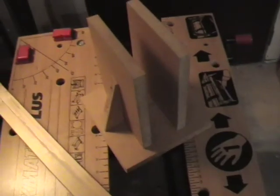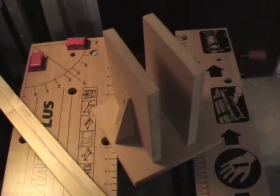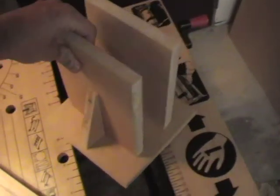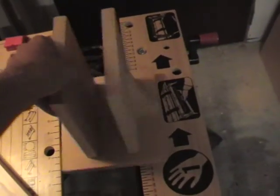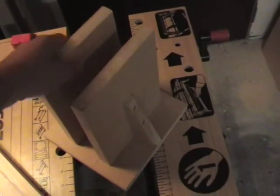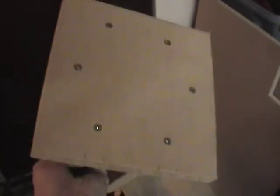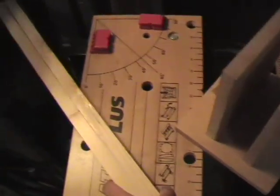This is going to be the fulcrum where the arm will pivot from. Nice sturdy construction. Just picked up some old MDF — it used to be a shelf I think, but it's pretty thick. Got quite a few screws there to hold it together.